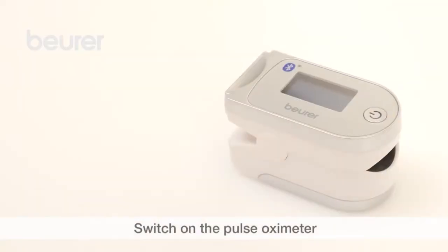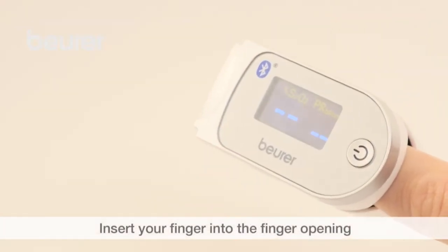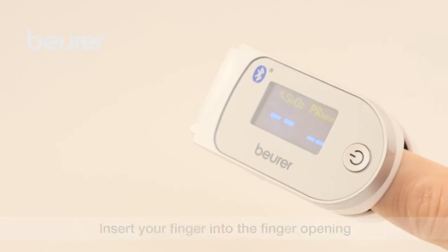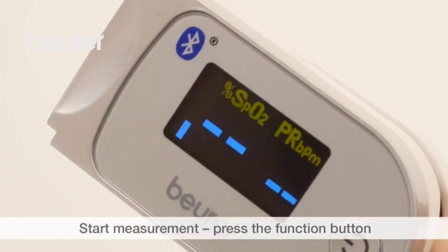Switch on the device by pressing and holding down the function button. To take a measurement, insert your finger into the finger opening of the Pulse Oximeter. Hold your finger steady, then press the function button and the measurement will start.